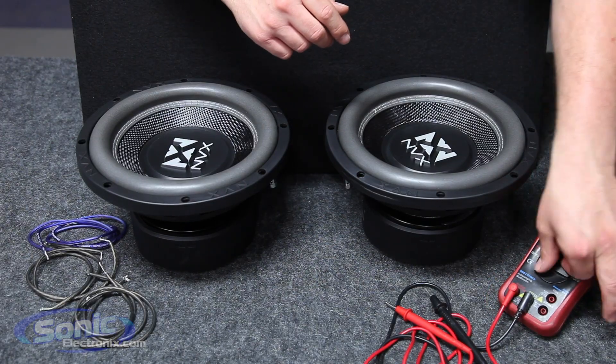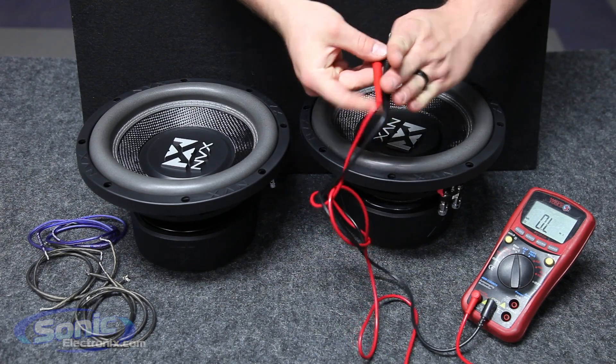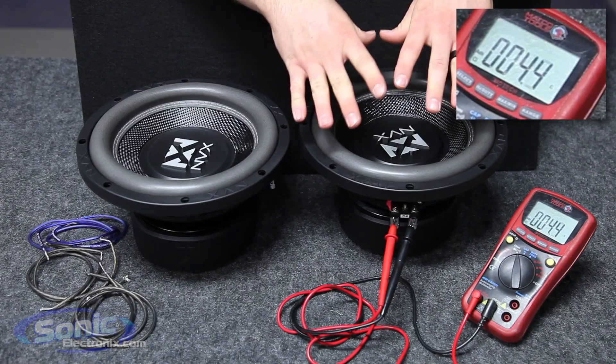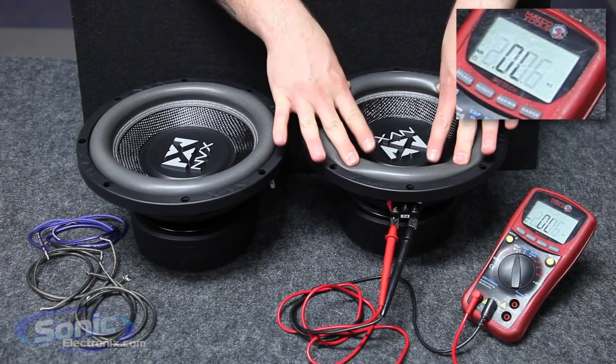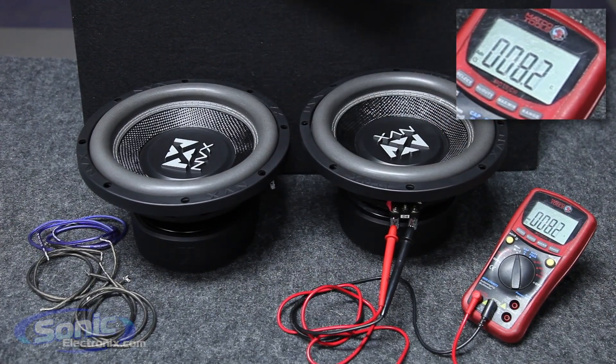We're going to put our meter setting on ohm, take our two test leads, and attach them to one of the voice coils of the woofer — it does not matter which one you use, positive or negative. Make sure the woofer is facing up towards the sky, because if we press the cone the impedance will fluctuate up and down. Once we stop touching the cone we should read a 4-ohm final impedance — as you can see here, 4.0.